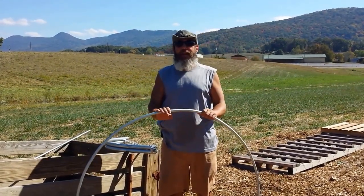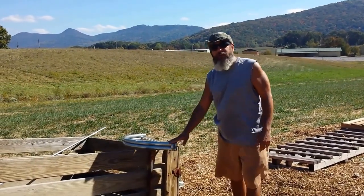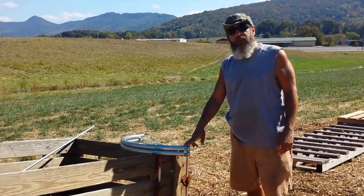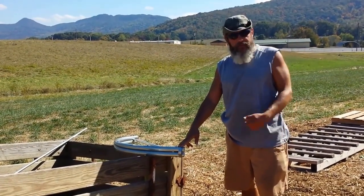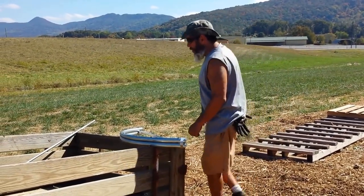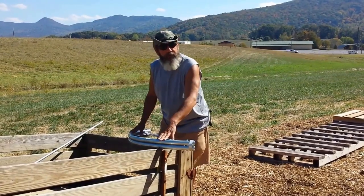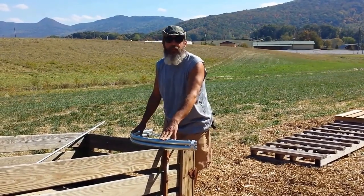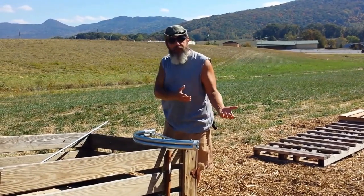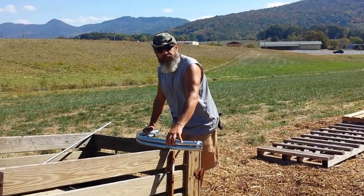These hoops are going to last a very long time — they're made out of half-inch conduit. We got this nice little pipe bender from Johnny's Seeds; it's available from a couple of different places on the web and can bend different sized pipes. I've bolted it onto this trailer, but you can bolt it onto a picnic table or use a hitch that goes into your truck's receiver. You just need it to be stationary so you can bend the pipe.